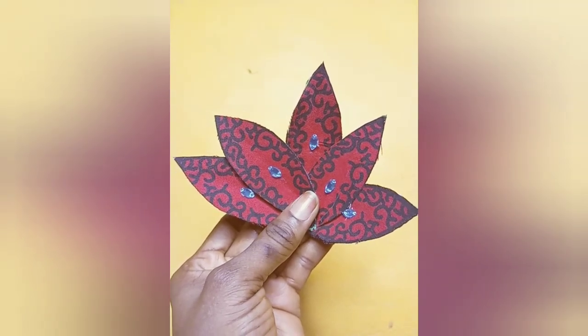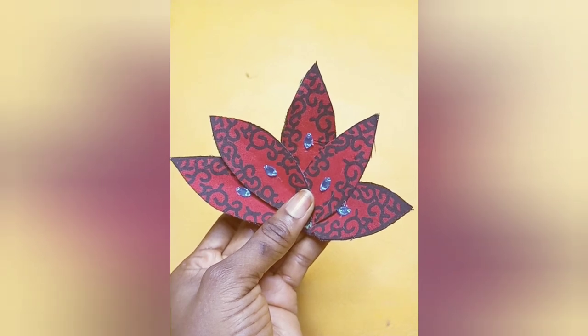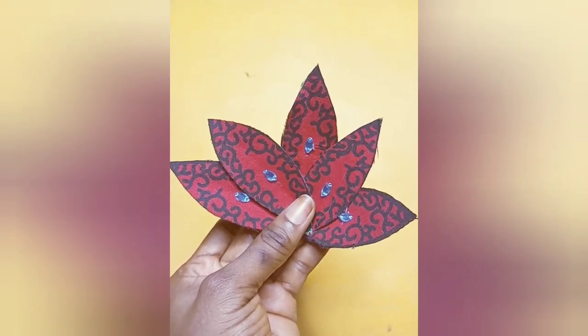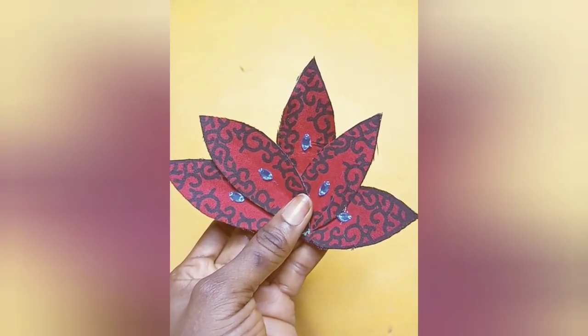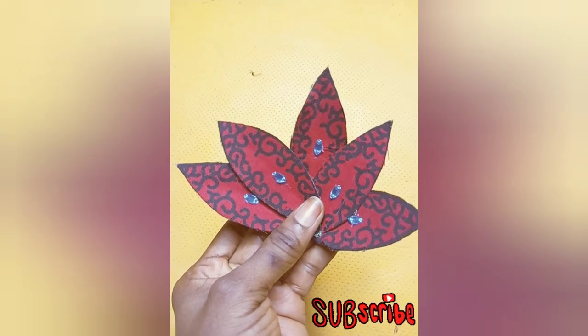Hey guys, welcome back! My name is Linda and I share videos about sewing on this channel. Today I'm going to be sharing with you guys how to make this fabric applique. If this seems like what you're interested in, you might want to pause and subscribe so that we can dive into the main video.